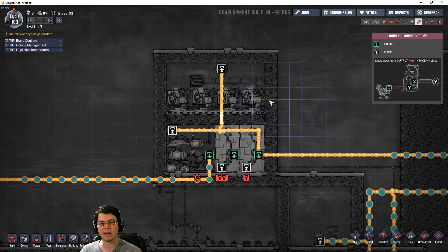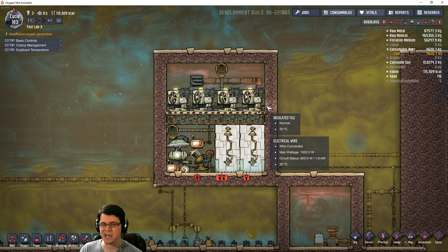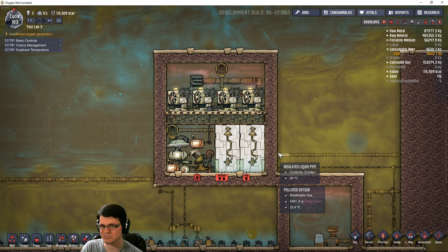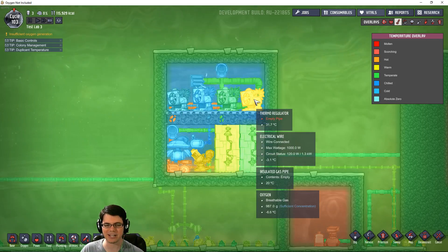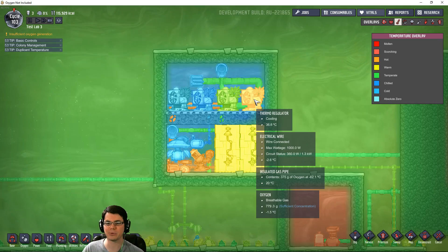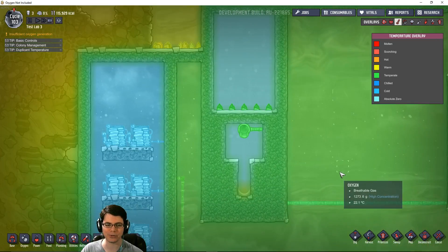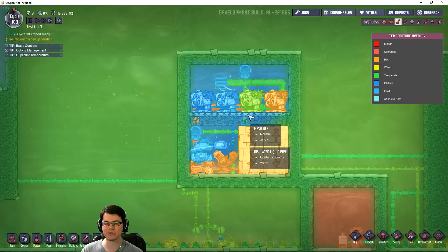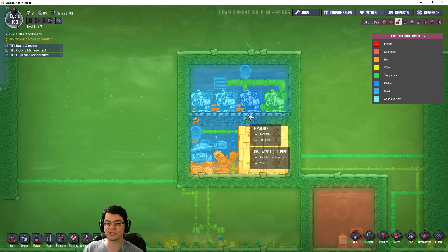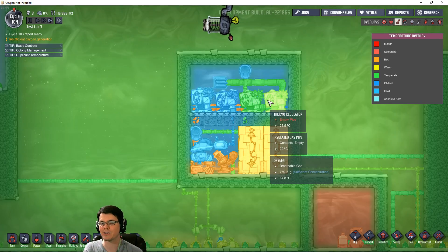The third and final method for cooling down a thermoregulator is to have them cool themselves — which supposedly shouldn't be possible. However, it actually is possible, and you can see it working right here. This thermoregulator setup is cooling itself plus liquid coming directly from the steam geyser at 90 degrees Celsius, and it's outputting at 25 degrees Celsius. Whether you're using polluted water, wheeze warts, or a self-cooling system, you need to be able to drop that temperature further — lower than 40 degrees Celsius.